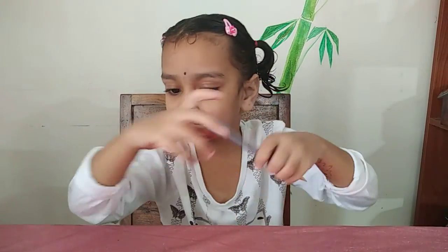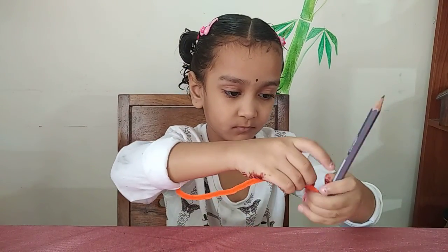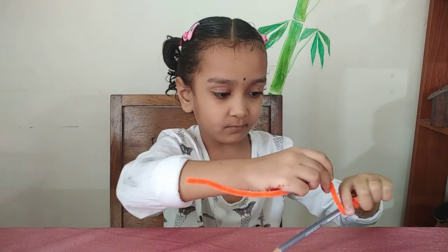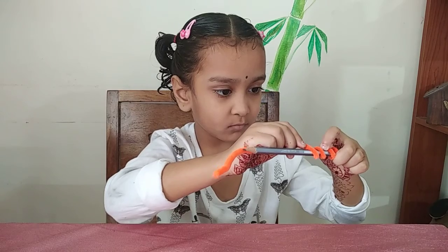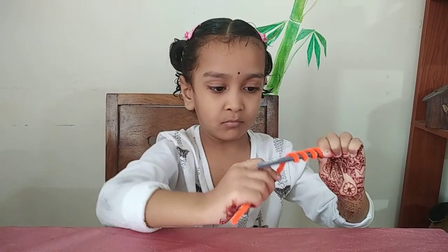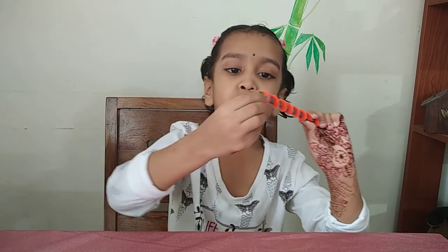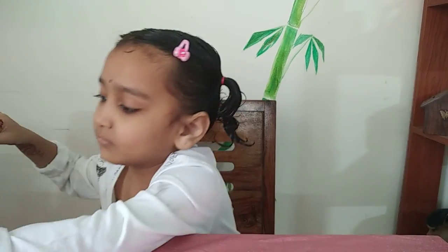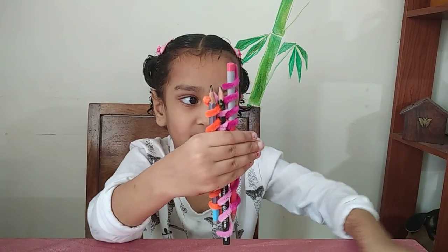Last. Wow. Show your three pencils. Very good, do this activity at home.